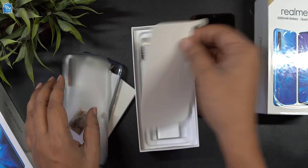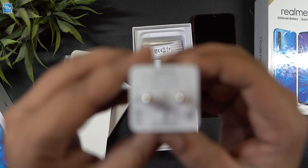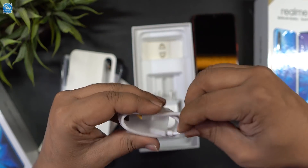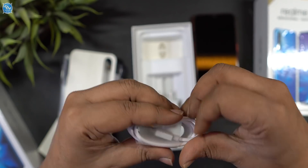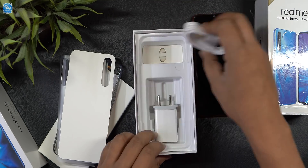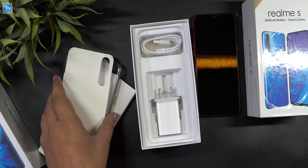I will show you the box contents. There is a power adapter, a micro USB cable — note this is not a Type-C cable. There is also a SIM pin included. The in-box content is the same for both the Realme 5 and Realme 5s.